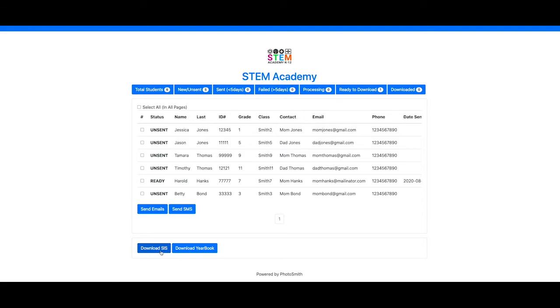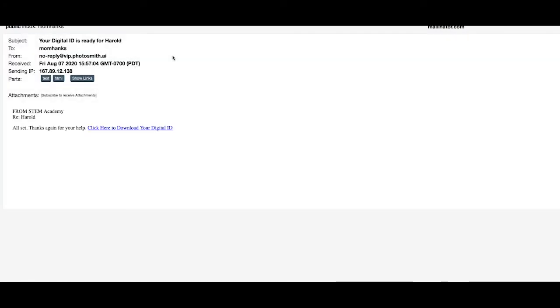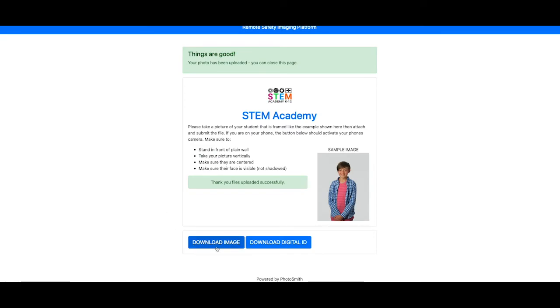Now we've got our student information system and our yearbook exports, and the parent will get a reply letting them know that their digital ID card is ready, so they can download an image page where they can download their digital ID.